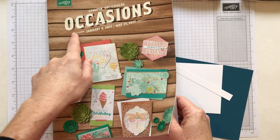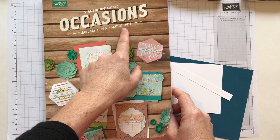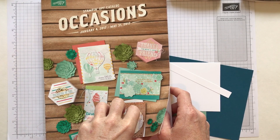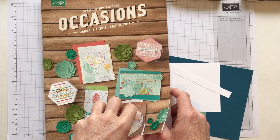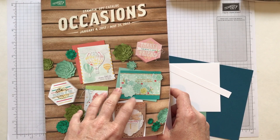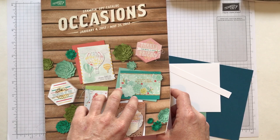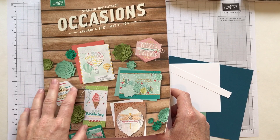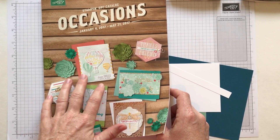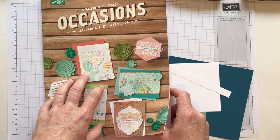We are using products from the Stampin' Up! occasions catalog. All the products in here are available until May 31, 2017. Stampin' Up! will release the retiring list mid-April and at that point some of the items in this catalog may show up on that retiring list and become while supplies last. So if there's anything here that you see, especially today in this video or anything in this catalog, I would make sure to order it as soon as possible because once those retiring lists come out, things tend to sell out pretty quickly.